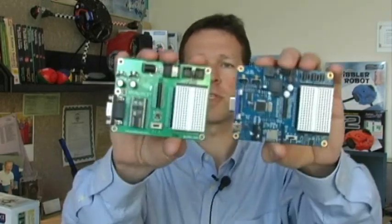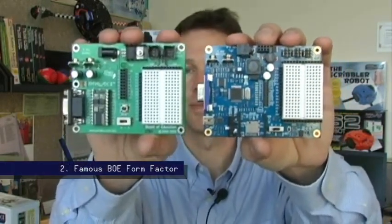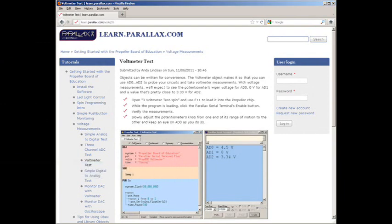There are a few reasons you might want to take a closer look at this board. First off, you'll recognize a very familiar form factor, the Board of Education. Next, all of our resources are being moved online to learn.parallax.com, where you can download projects, videos, tutorials, and reinvest back in yourself.